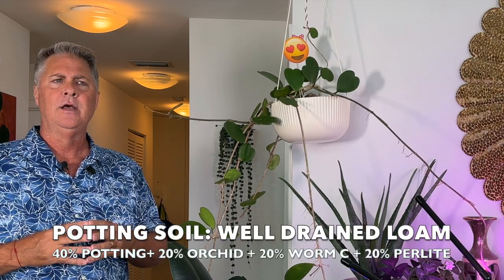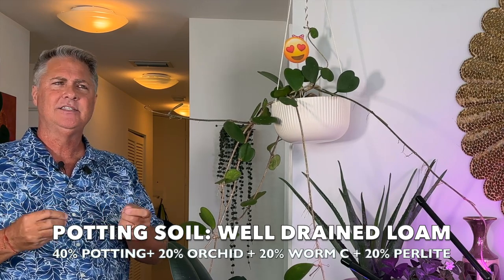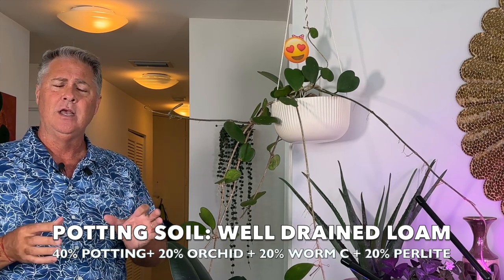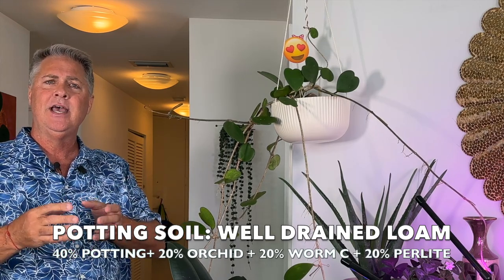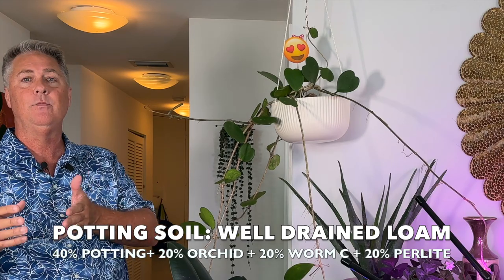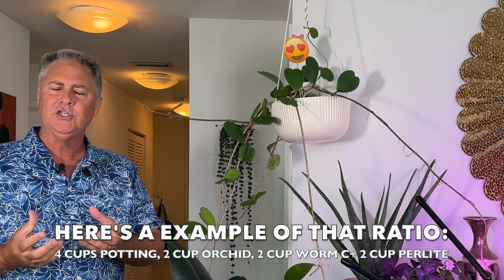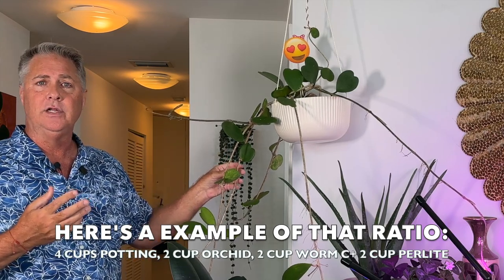For soil, we prefer a custom mix that allows her roots to get airflow and not get too dense. The ratio is 40% potting mix — we like Miracle-Gro for that — mixed with 20% Better Grow orchid bark mix, which has charcoal and chunky perlite. That gets you to 60%. Then add 20% worm castings, bringing you to 80%, and the final 20% is standard perlite with a finer grain. Mix that all together and you'll get a really rich, well-drained medium. The worm castings provide nutrients that this tropical plant will love to really take off in your home.